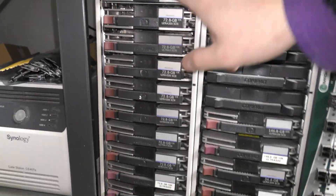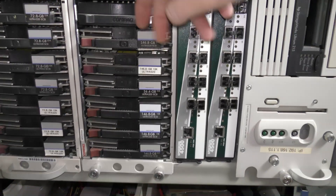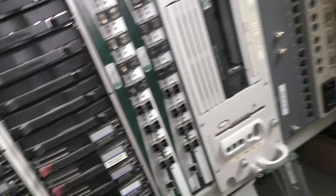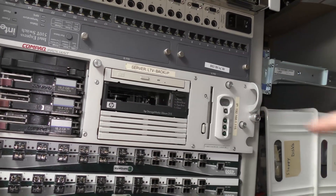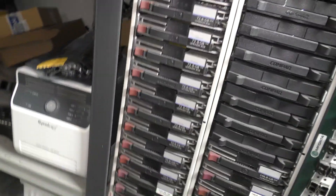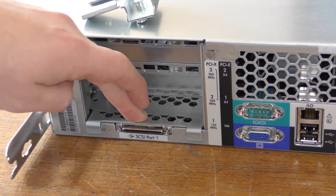These hold 14 drives each. I've filled this one up with 72 GB drives, and this one I had filled with 146.8 GB drives. They were really made for the DL380 Generation 1, but were available for later generations too — they just changed the paint more or less. That's what they look like. Back to the back of the server — this SCSI port is also available on the back of those DAS units.